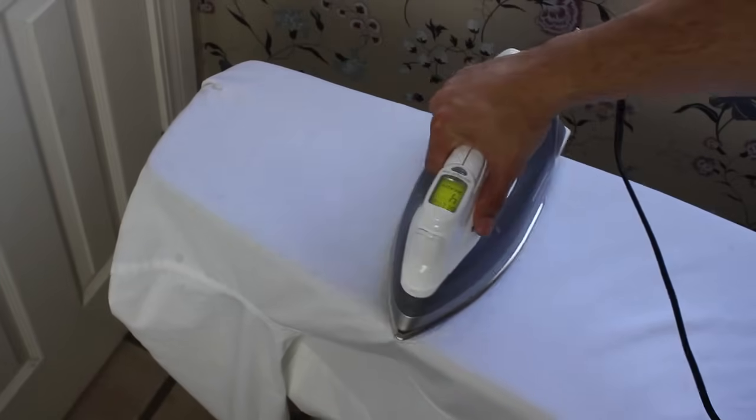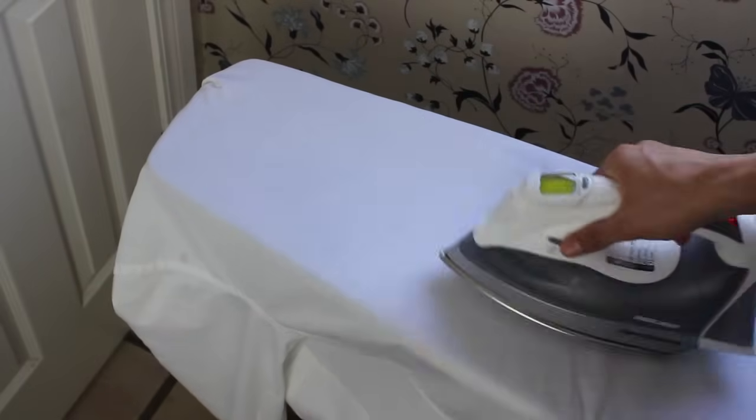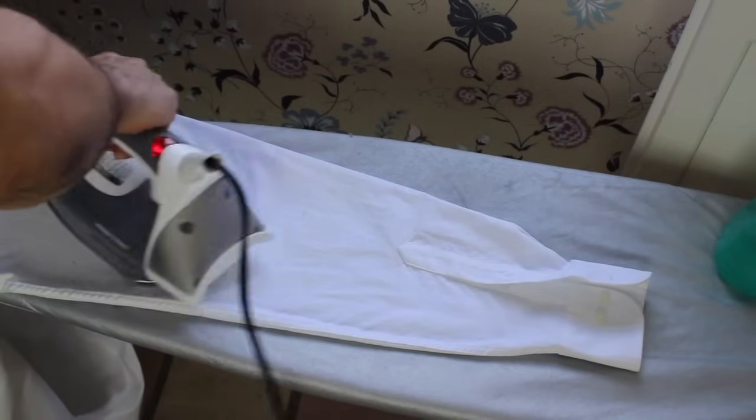Iron the back of your shirt: start at the top just beneath the yoke and slowly slide the iron down. If you have a center box pleat, you'll have to spend a few seconds ironing around it.